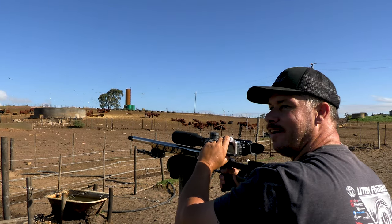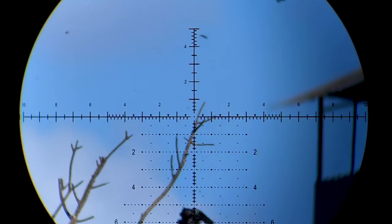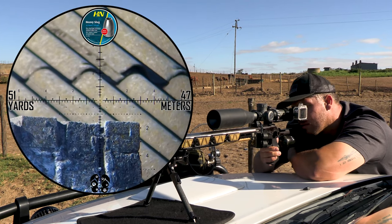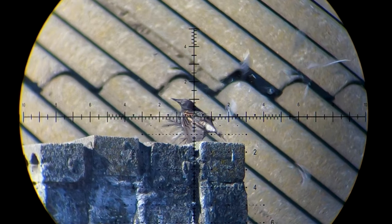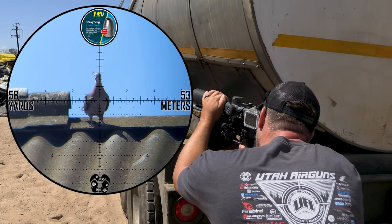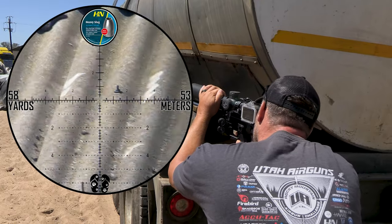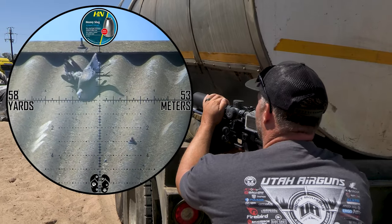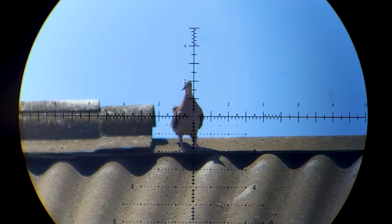Smoked! Starling down! Starling! Double! Straight down!